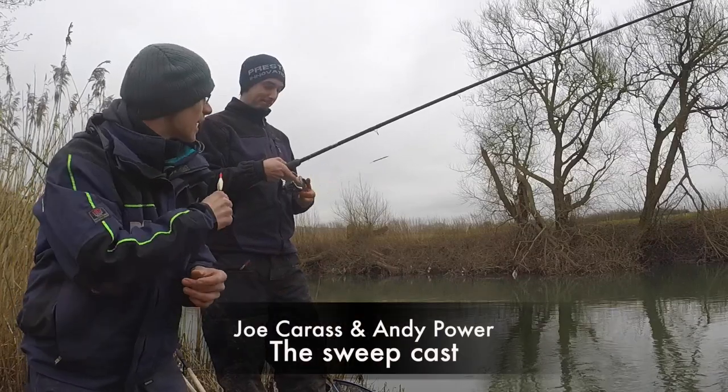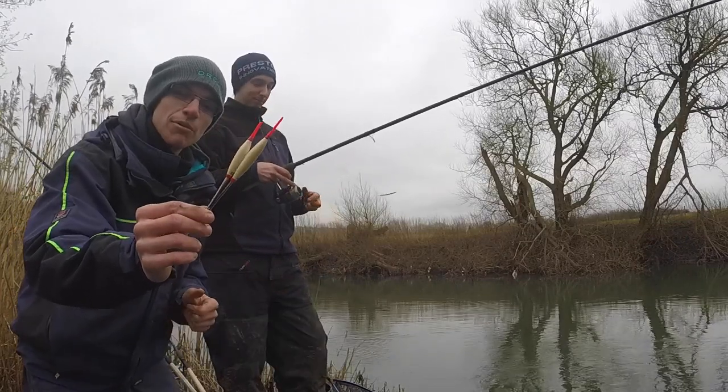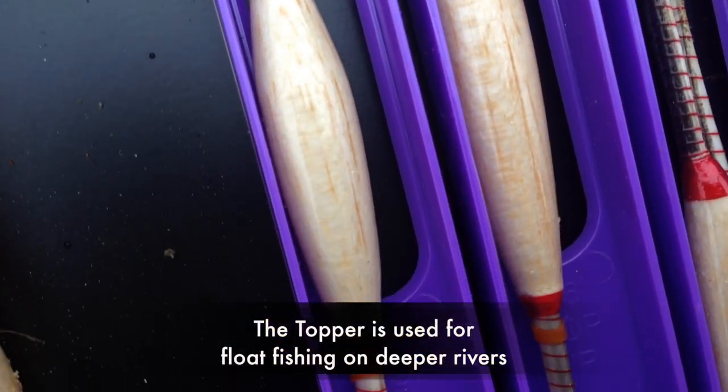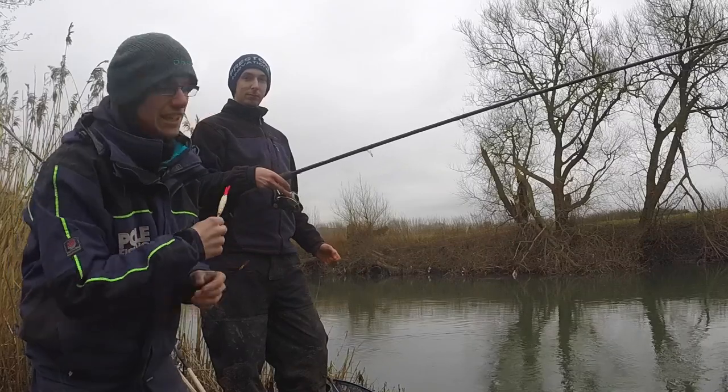Welcome to Fish. I'm here today with Andy Power and we're fishing a tactic known as the topper float or crow quill — a very traditional top and bottom style of float, used mainly for river fishing.